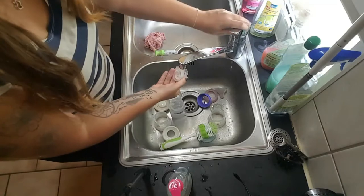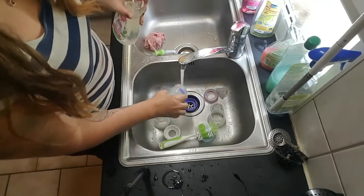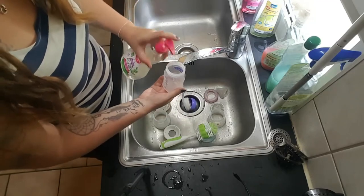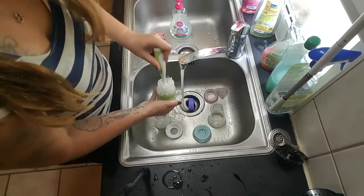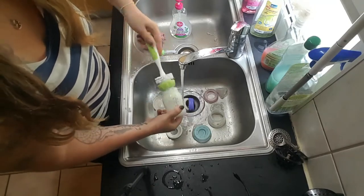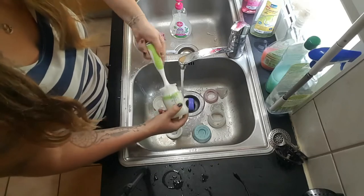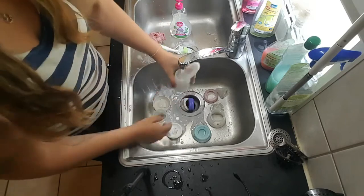So we need some hot water. Then you're going to put some dish soap in your bottle and you're just going to clean it out. Remove all the bacteria.